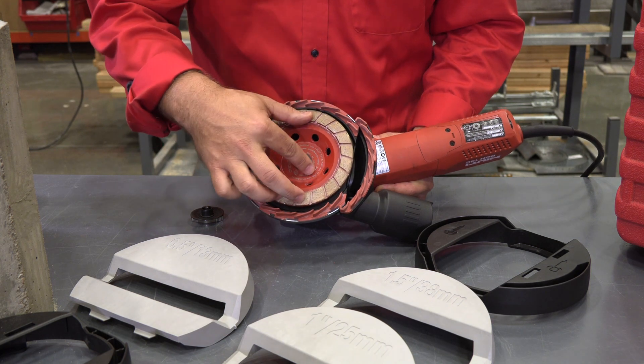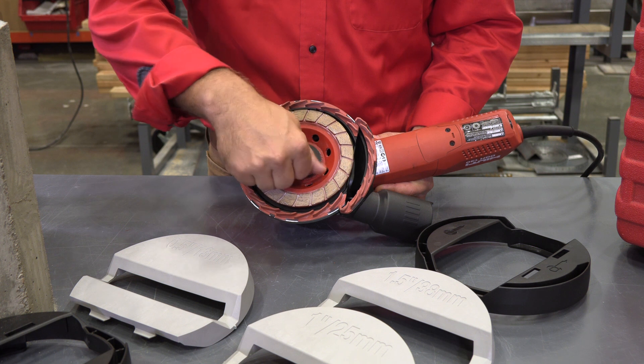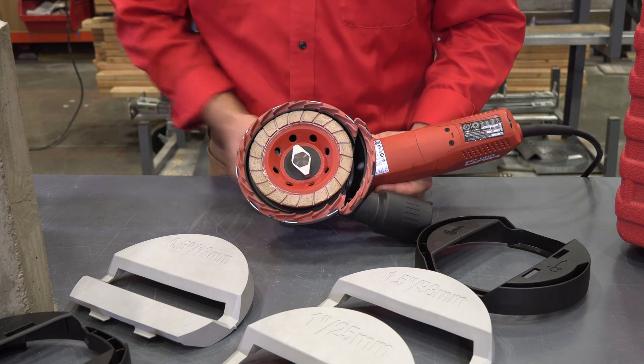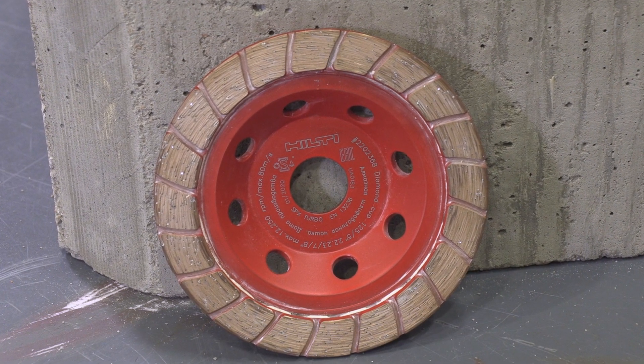We also developed a turbo cup wheel for use with the chamfer shroud, or as an intermediate step from a segmented cup wheel to the finishing pads offered for the DJH 130. The turbo cup wheel provides a continuous rim segment to help achieve a smooth finish.